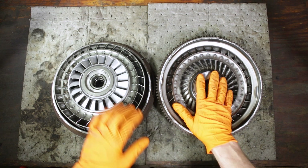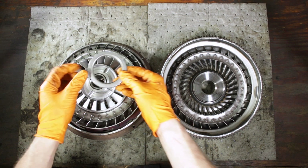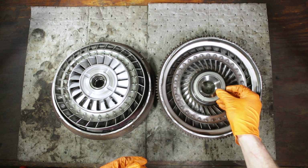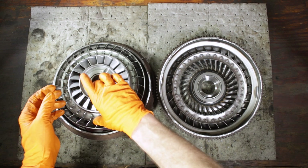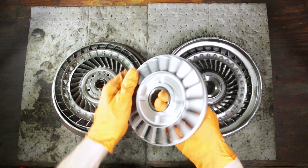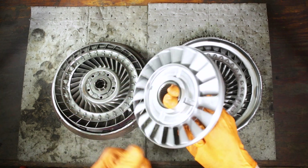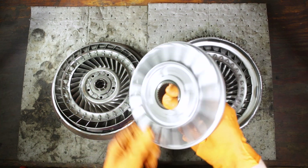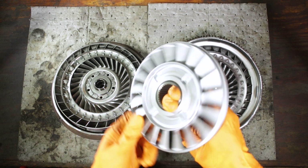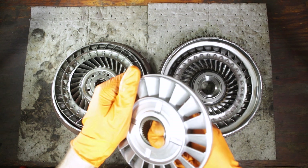Between the impeller and this piece here — the stator — we have a Torrington bearing. And like I said, we have our stator. The stator has a one-way sprag clutch in it, which means it will freely rotate in one direction and only one direction. And when going in the opposite direction, the sprag locks and will not let it turn.